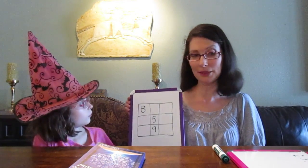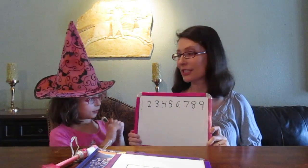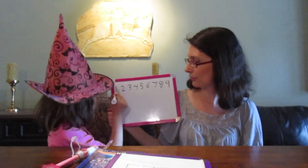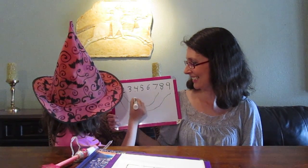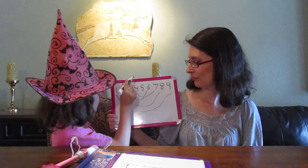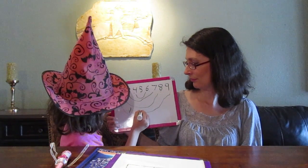To add up the numbers from one to nine, you can just do one plus two plus three plus four plus five plus six plus seven plus eight plus nine. But we can add them quicker. Mathematicians are always looking for patterns. Here's a pattern that Lulu found: each one of the lines drawn on the board equals ten.